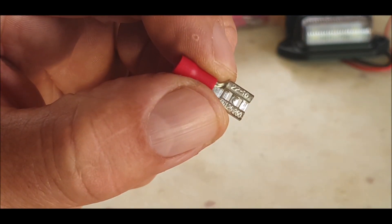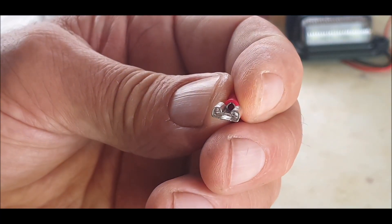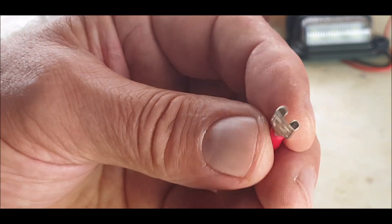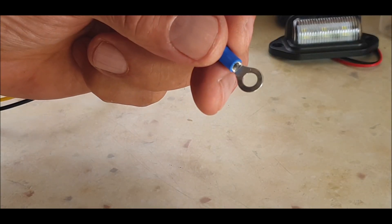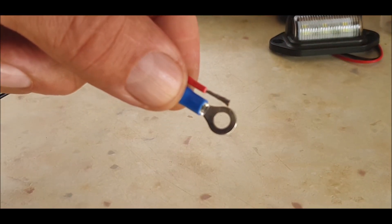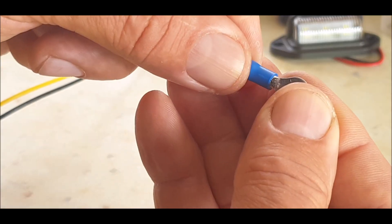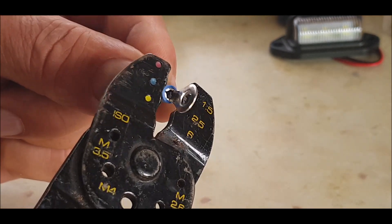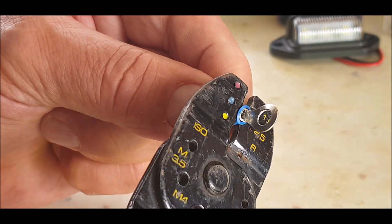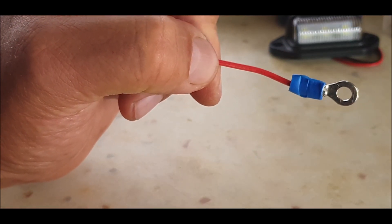I'll be using spade ends - these are actually a bit too big but that's all I've got at the moment, so just for this video they'll do. They fit quite snugly. I'll be using blue and red to symbolize the live and the neutral. Because I don't have any red ones I'm going to use blue - putting the blue connector on and this will go to the battery. Just push them in using the crimps on blue.